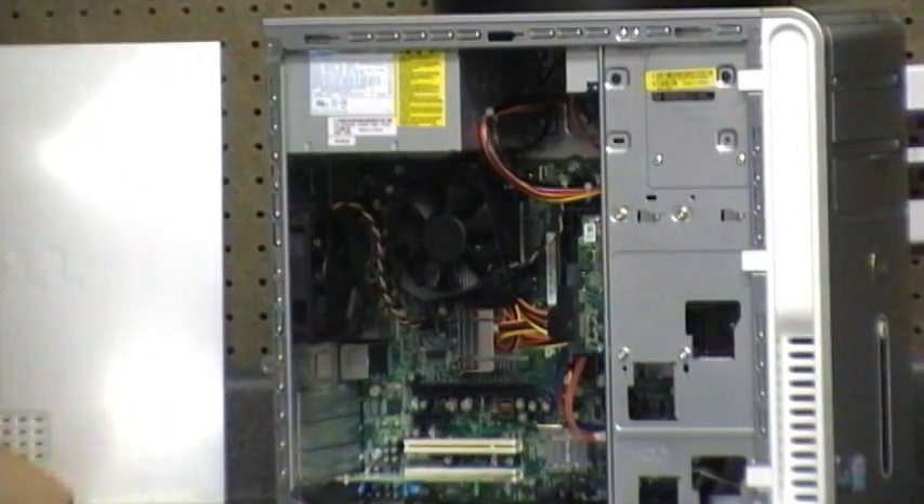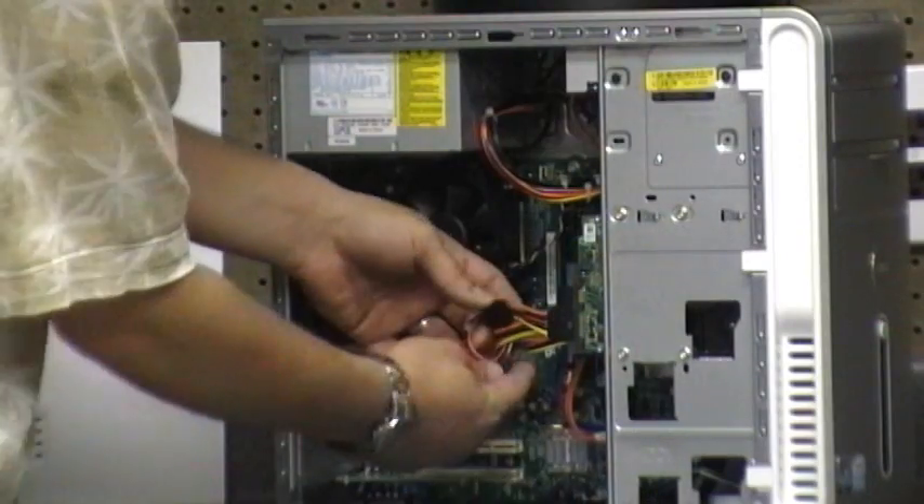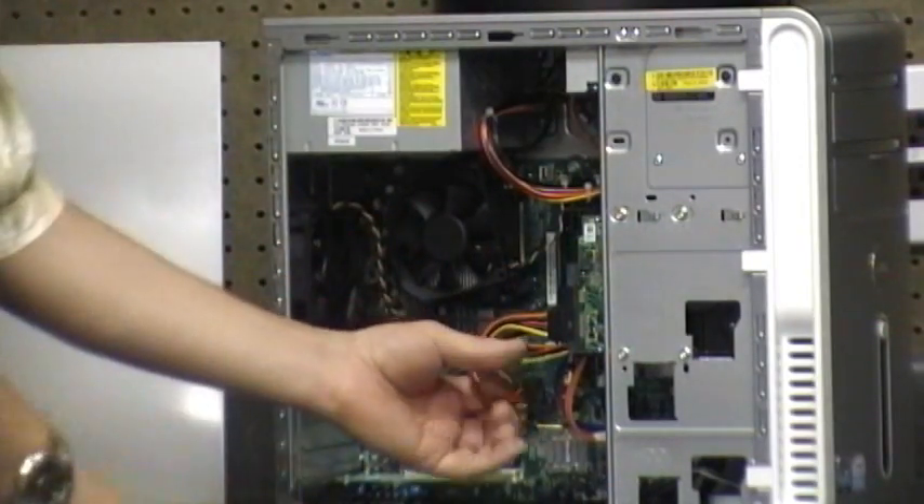I'm going to unscrew the case bolts. I've got those slightly back. I've already got a SATA HDD0 and HDD1, so I'm going to undo the SATA cables here.